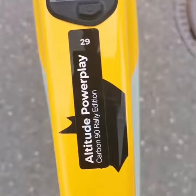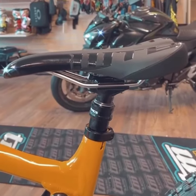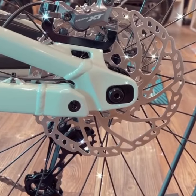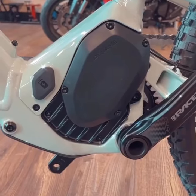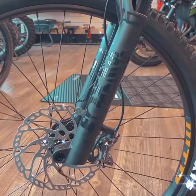Now, let's talk suspension. The Altitude Power Play Alloy 30 Coil is equipped with a performance-focused suspension system that can handle the rough and tumble of aggressive trail riding. This means you can hit those jumps and drops with confidence, knowing that your bike will cushion your landing and keep you in control.